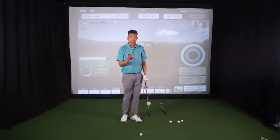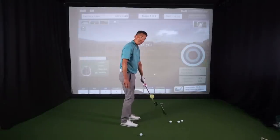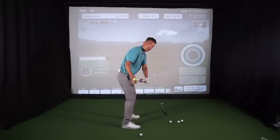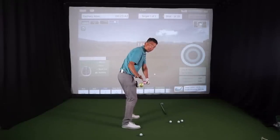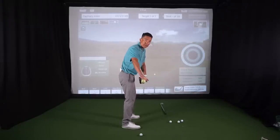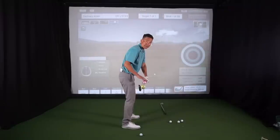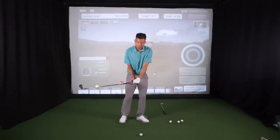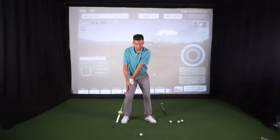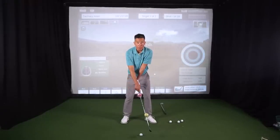Here's the thing with getting there. If you look from this down-the-line view, when your hands get to about right hip height, we need to ensure that the green ball is behind the pink ball. In golf speak, we want to get the center of mass behind the path of the hands. A bad impact position is when you can see the green ball getting in front of the pink.